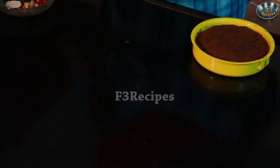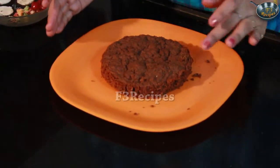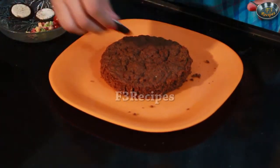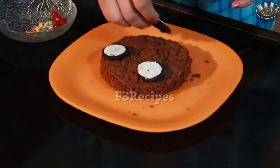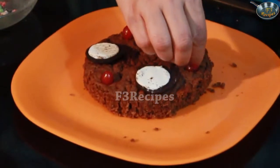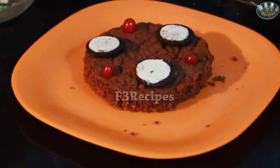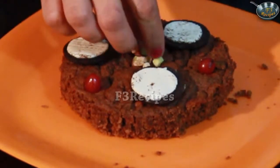Let's turn it on the plate. This is our biscuit sponge cake completely. Now let's decorate it — let's add some cherries and some tutti frutti. Our yummy biscuit sponge cake is ready!